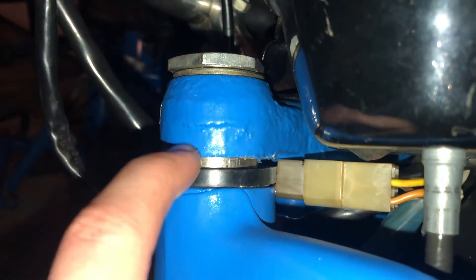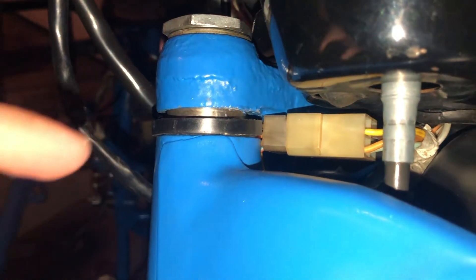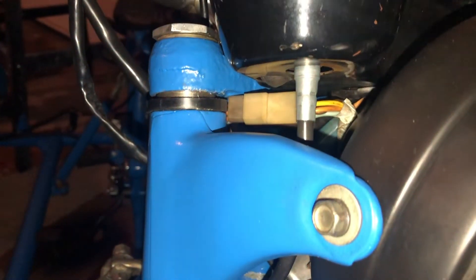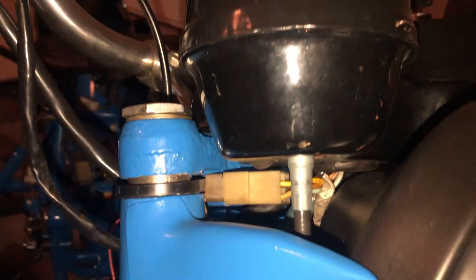There is some kind of gap here and I guess the bike sits a bit lower than it used to be, but otherwise it works great. There are no issues steering the bike anymore.